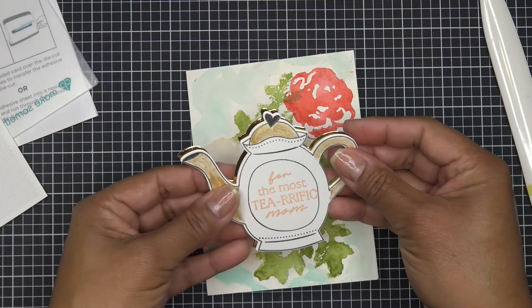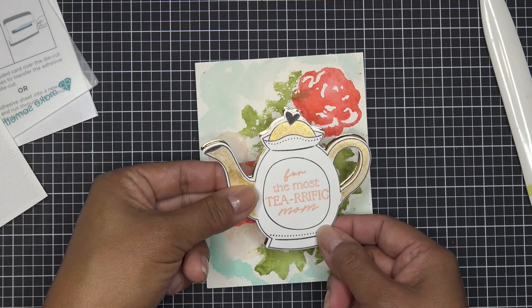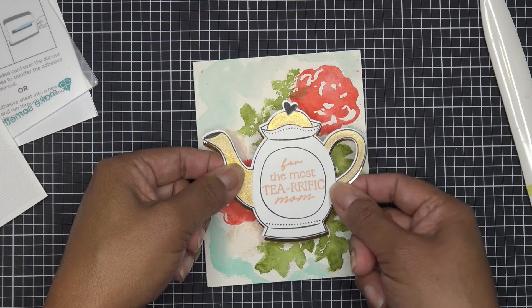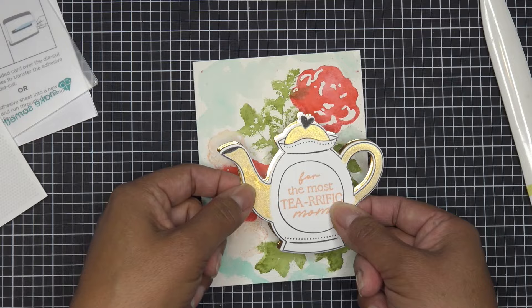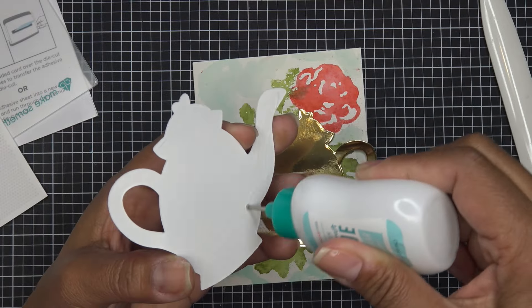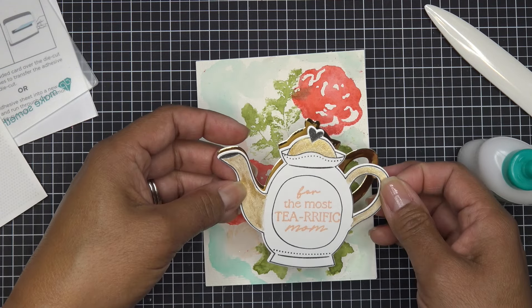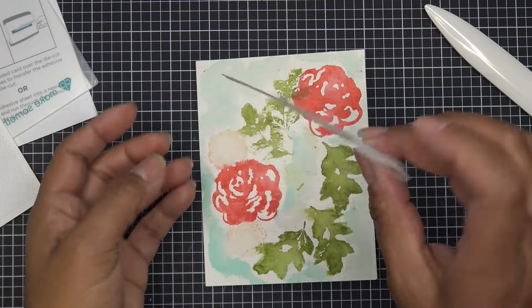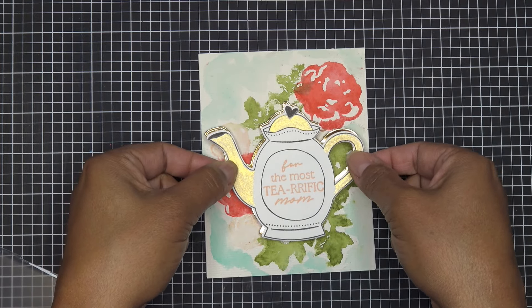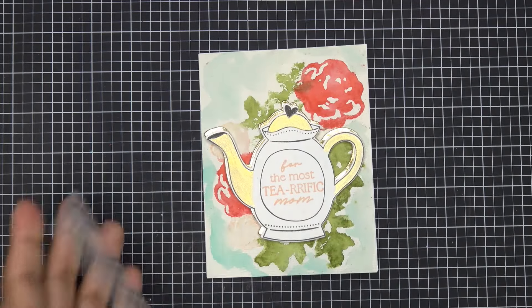Now I have to decide about the drop shadow and the direction of the teapot — I keep going back and forth but I'll put it top left since that's just how I see it. I'll add some glue and then dimensionals behind the teapot piece to pop it up. With the card base and the background panel attached, I'll pop the gold-accented teapot on with dimensionals and push it down — and there's another way to use that element!